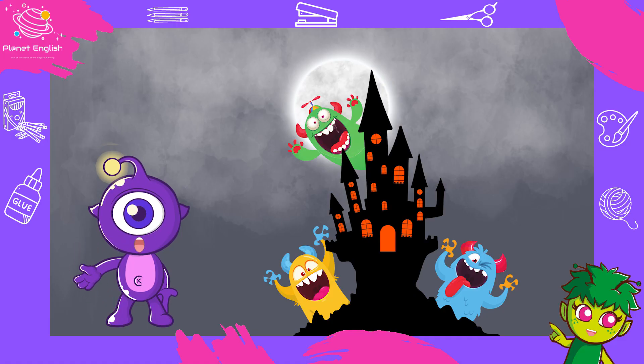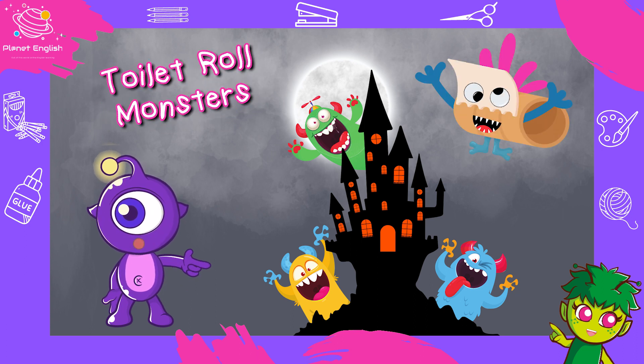Hello everybody and welcome to Craft Makers. Today we are going to make toilet roll monsters.